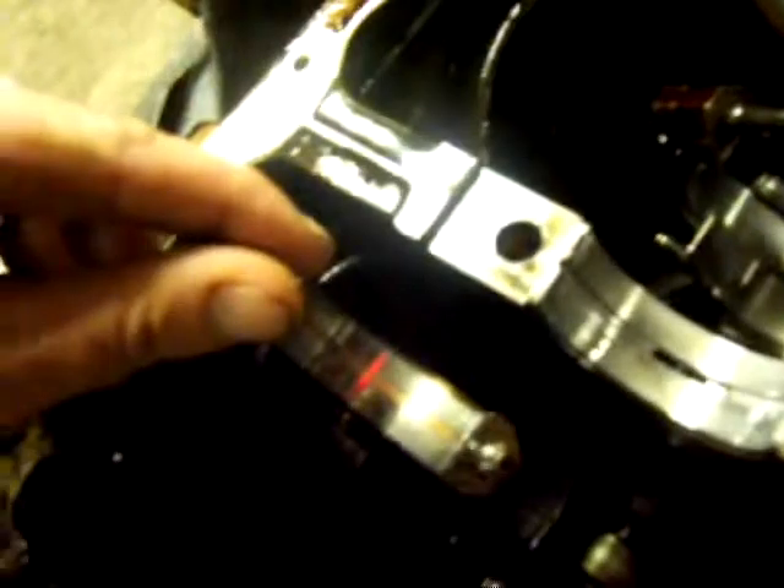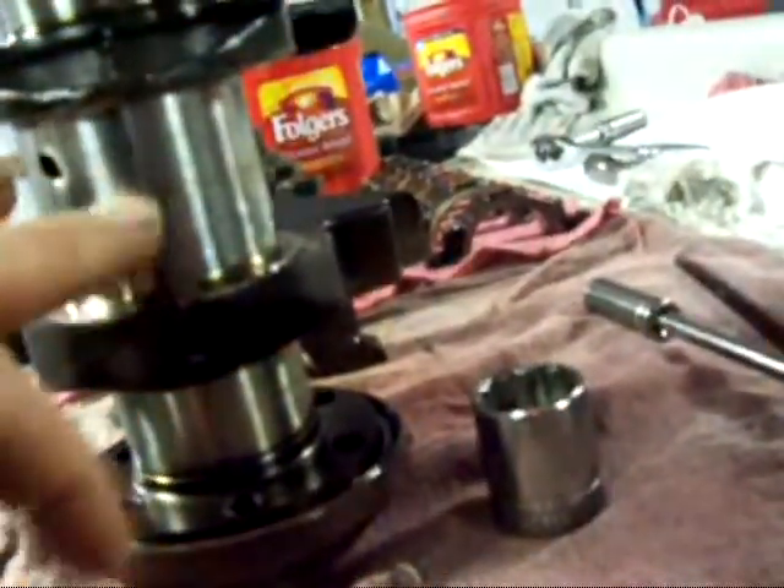That's the rod bearing that was bad, I've got to check that - make sure there's nothing still stuck in there, make sure the crank isn't scored. Let's see, it's this one... there's a little - oh it's the back - there's a little bit in this one.